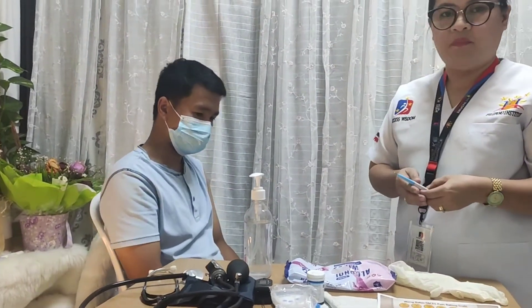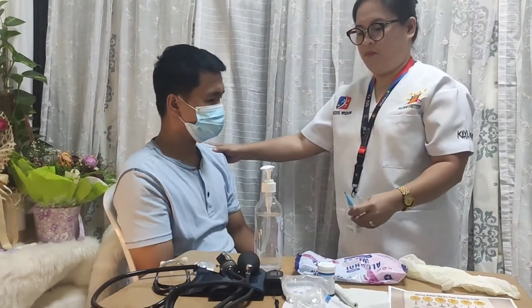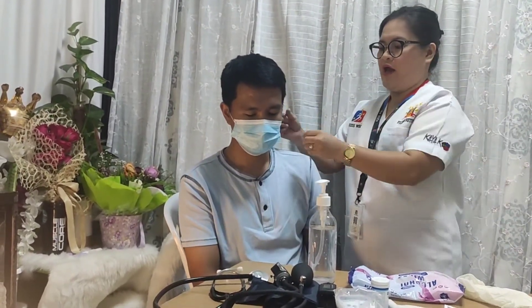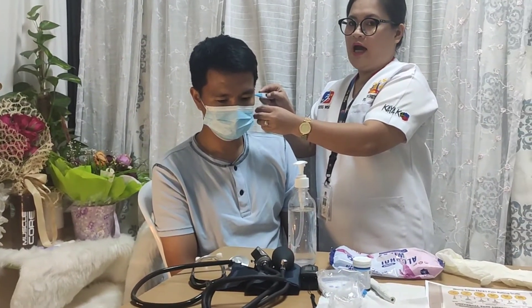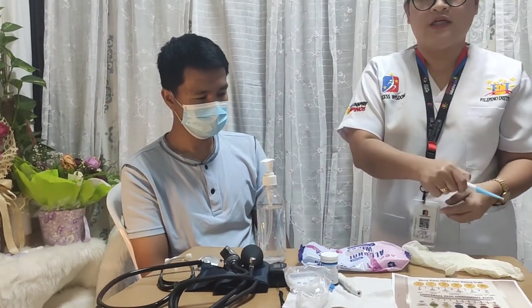Using the tympanic thermometer: cover the thermometer with the probe disposable cover. Position the patient properly with the ear in front of you. Pull back the ear gently, insert the covered probe, and press the button on. Hold in place until you hear the beep tone and read the result. Press the eject button, discard the probe cover properly, and document the result.